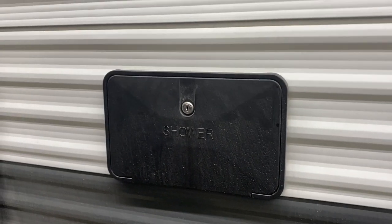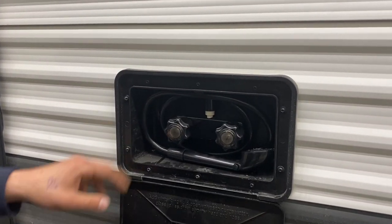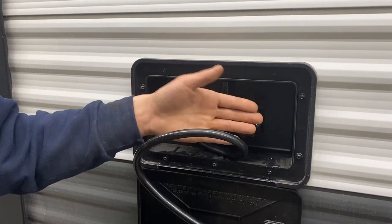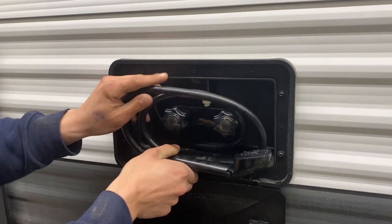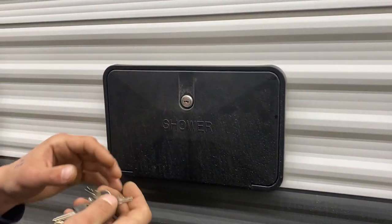Right up above it here, you've got your exterior shower. You'll get a key just like this one — stick it in there and open it up. We've got a three-foot hose with hot and cold water and a standard head. So if the dog's outside getting muddy or whatever, you can spray him off before he goes inside.